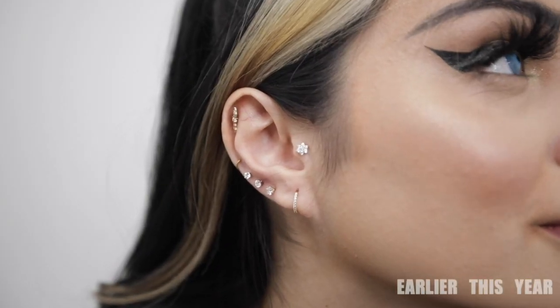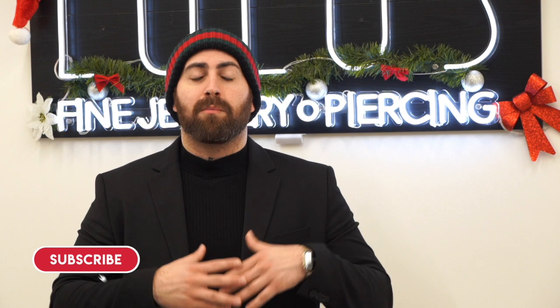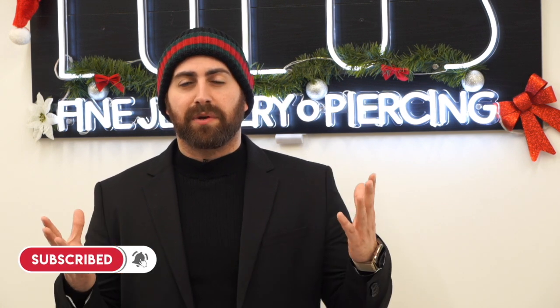You guys remember, she came in earlier in the year and we styled her ear — we added a couple of piercings, we changed some jewelry around, we gave it a whole look. And this time we're going to do the same thing, but a more fresh, more modern version, and we're going to show you guys what we're going to do in just a bit.